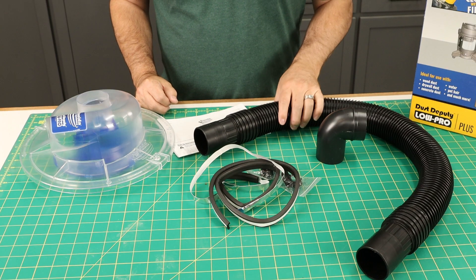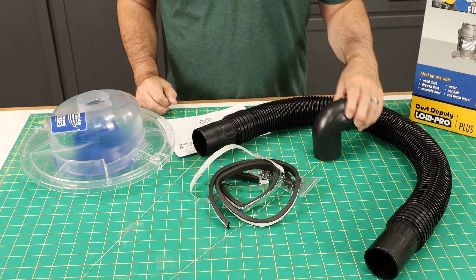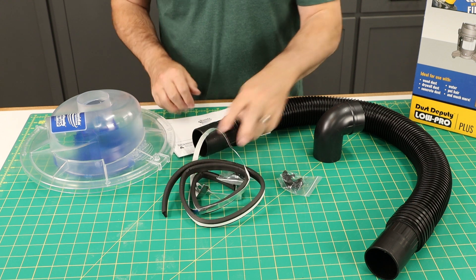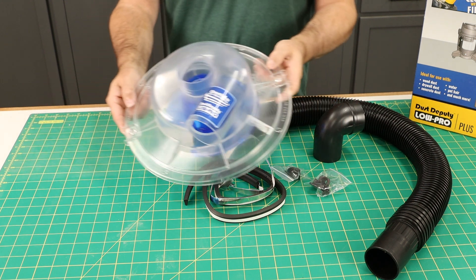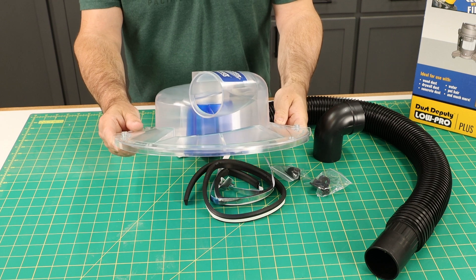The kit comes with a three-foot hose that fits most shop vacs, a 90-degree elbow fitting, and a seal. There's also a heavy-duty rubber seal that is self-adhesive and will go inside the separator itself, plus a couple of handle clips that we'll install. The separator itself is nice and clear, and it really is a low-profile design.